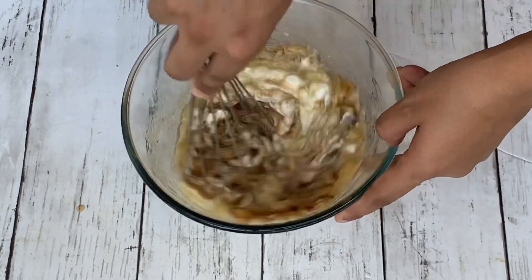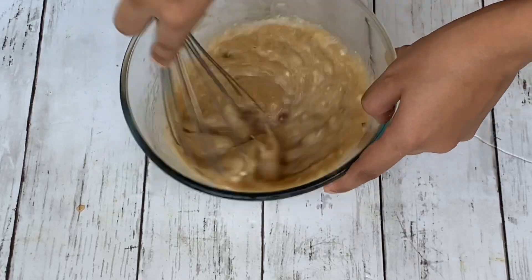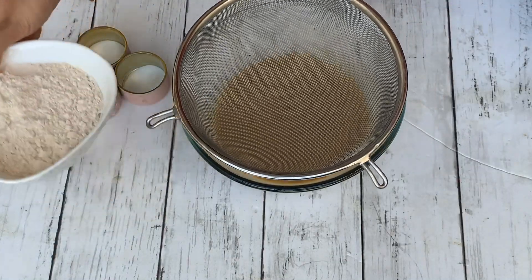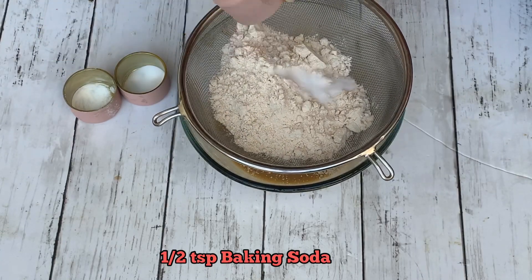Using a whisk, give everything a nice mix until you have a homogeneous mixture. Now it's time to add the dry ingredients into the wet ingredients, so sift in the whole wheat flour along with the baking soda, the baking powder, and salt.